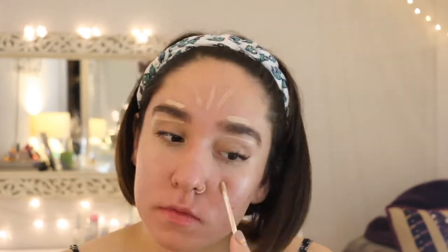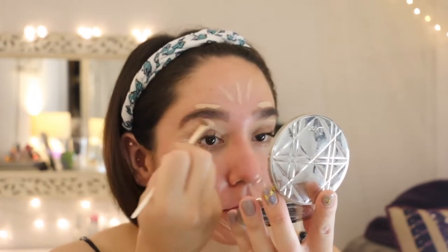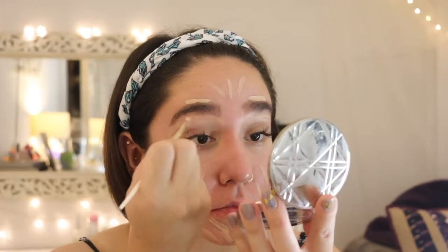Moving on to concealer, I am loving the Chanel Le Corrector and I'm in the shade 20 Beige. To apply it, I just kind of make streaks everywhere. Before I blend the concealer, I'm taking a flat brush and concealing my brows first.